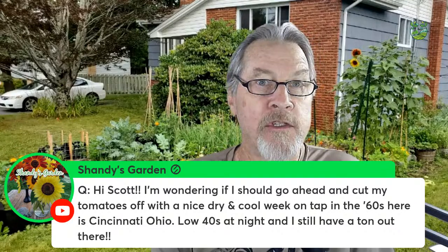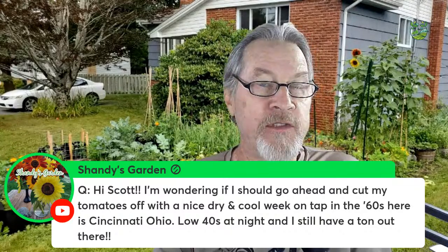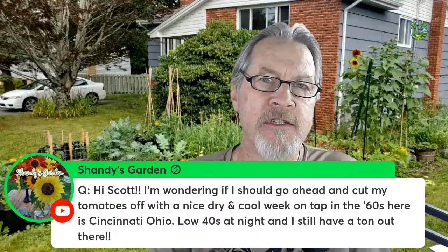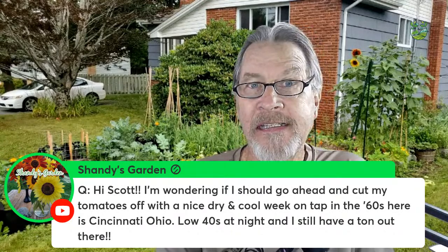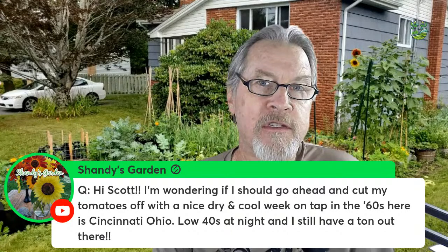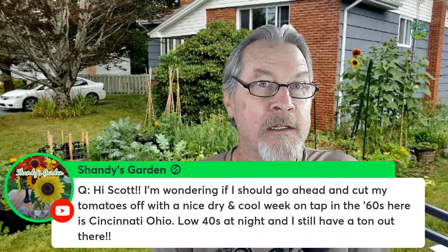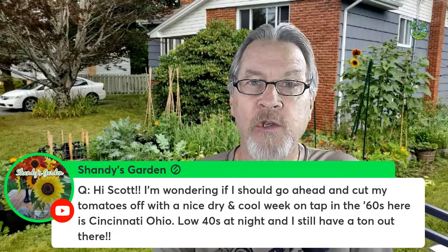I look at this in two different ways. First, when nighttime temperatures start dropping below 50°F (10°C), that's when I usually top my tomato plants. I'll pinch off the growing tips and cut off any young suckers, because the plants just aren't going to grow when they get that cool. As long as daytime temperatures are warm, the plant will be okay. If it's sunny, photosynthesis happens and that energy goes into the fruit. But cooler nighttime temperatures will limit pollen production and flower growth, and you might get a lot of blossom drop when temperatures dip.